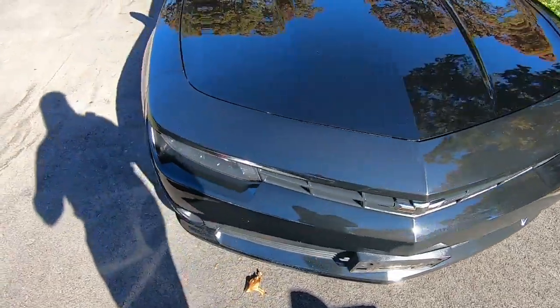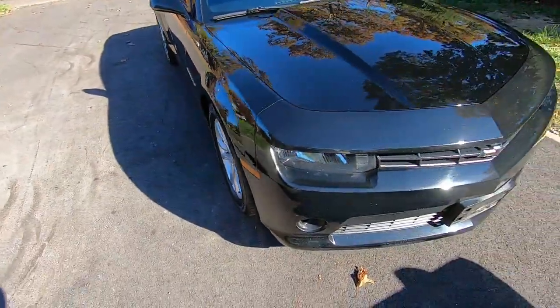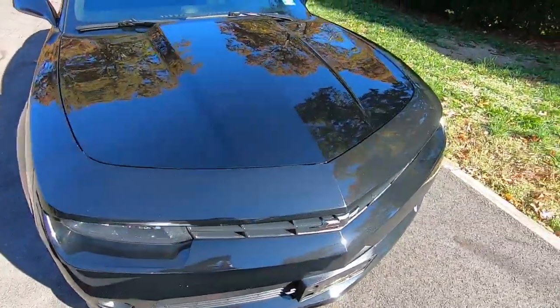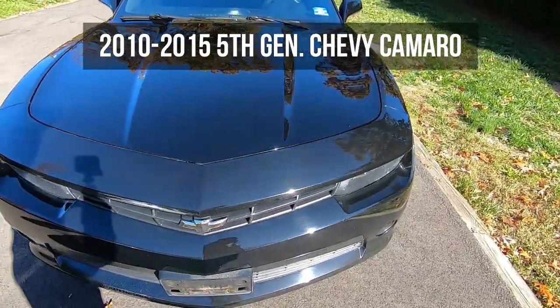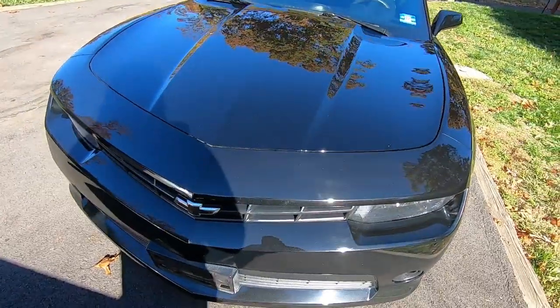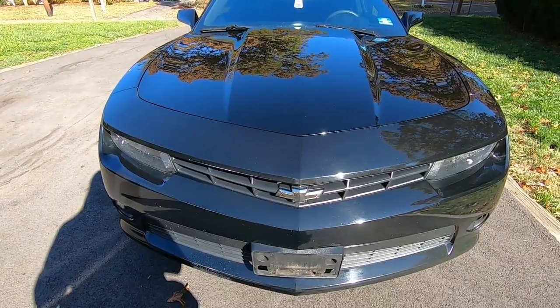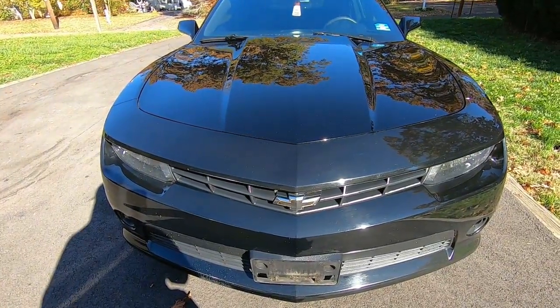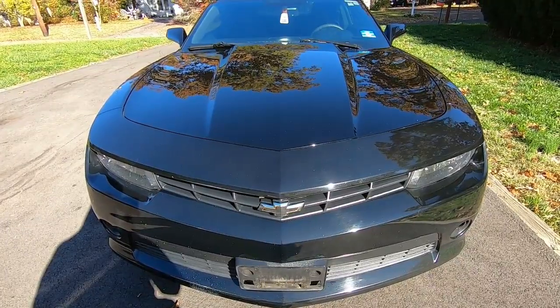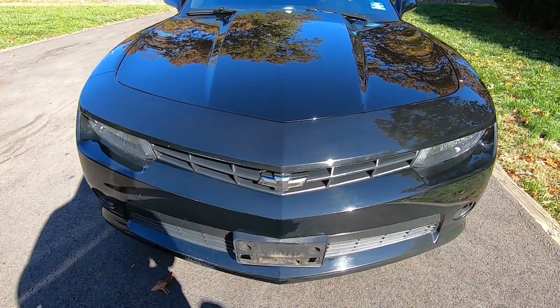Hey, what's going on everybody. Back with another how-to. Today we're going to be doing the passenger window regulator and motor on this 2015 Chevy Camaro. This should fall in line with any fifth-gen Camaro, which is 2010 to 2015. From a quick research of part numbers, the 2010 could be slightly different with a different part number versus 2011 to 2015, but should still be a similar if not exact same process.